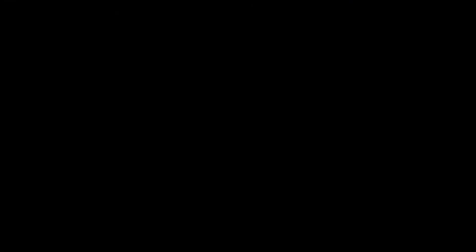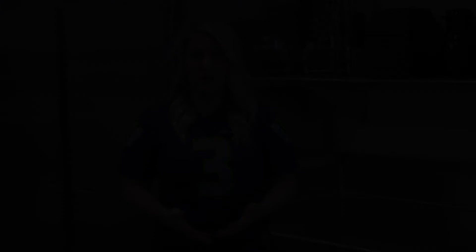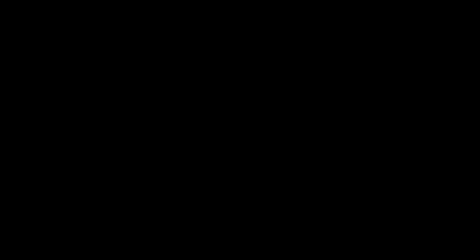It's game time, let's eat! To find these recipes and more information about the show, please visit nutritiouscommunity.com. Mission Community Nutrition would not be what it is without the support of our kind sponsors: CHI Franciscan, Spectra, and the City of Federal Way.